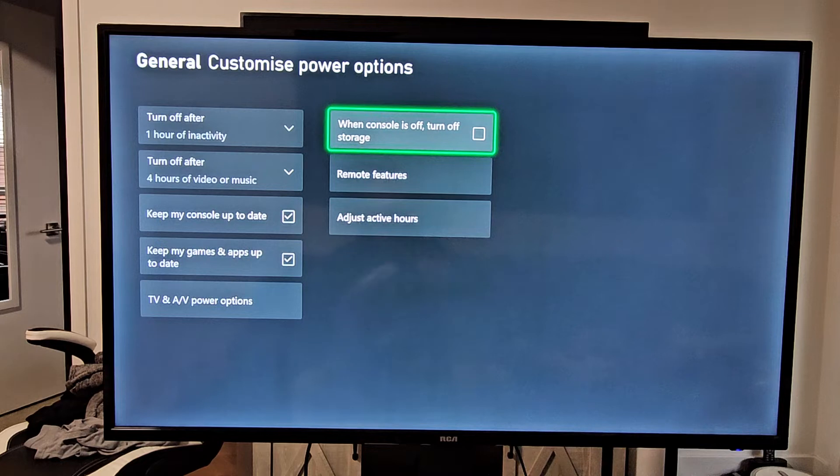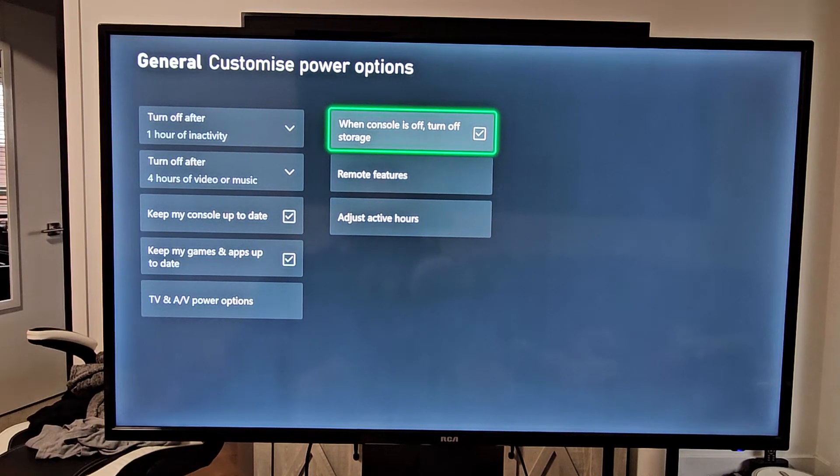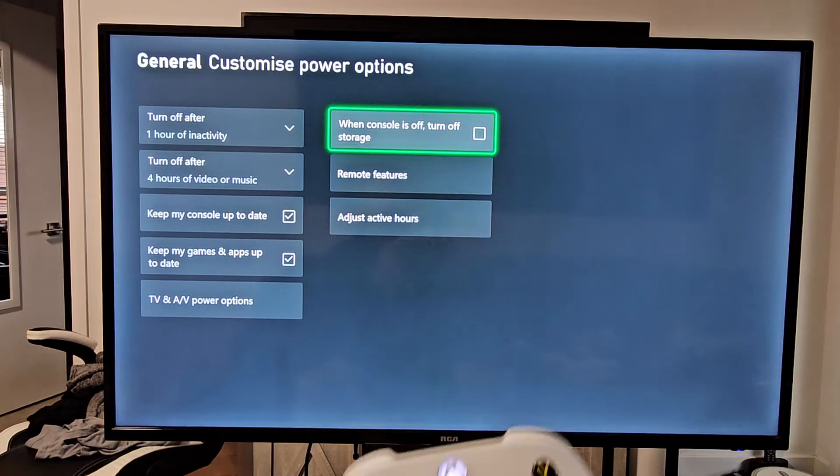This is where I had the issue — mine was originally checked and it still wouldn't download or update when the console was off. Make sure that is unchecked right there.